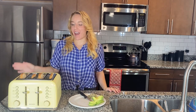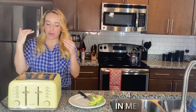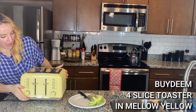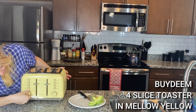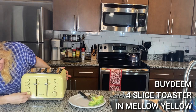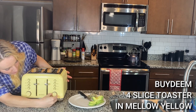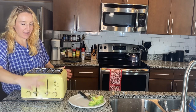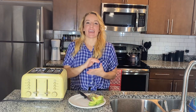Hey shoppers, it's Amy and I am making some toast with my new Bydeem toaster. You will see it is a large four-piece toaster. On this one I'm going to go kind of lighter and choose between a two and three, this one a little darker, maybe between five and six. Let's push these down and get started.